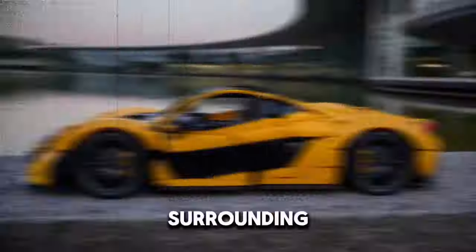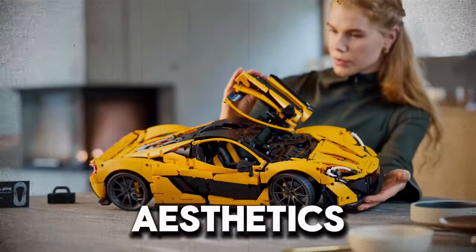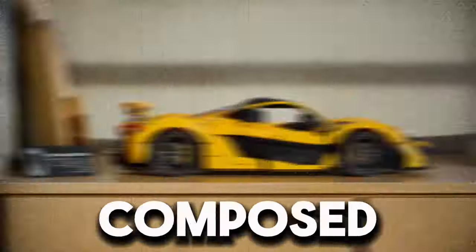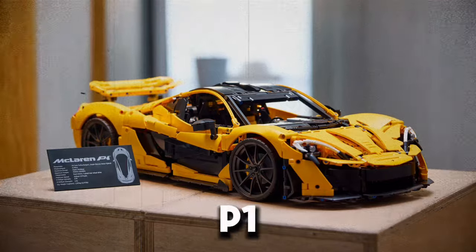The anticipation surrounding this release has been palpable, with fans eager to see how LEGO has captured the essence of the P1's futuristic aesthetics and groundbreaking engineering. The design of the LEGO Technic McLaren P1 is nothing short of spectacular. This model, composed of over 1,000 pieces, faithfully replicates the sleek, aerodynamic curves and aggressive stance of the real-life P1.